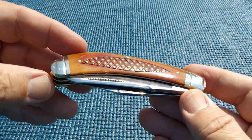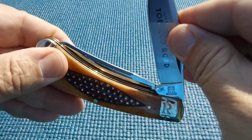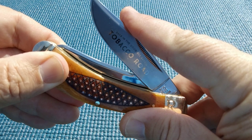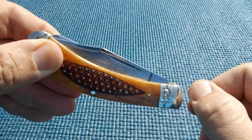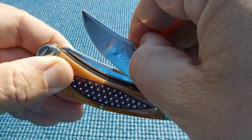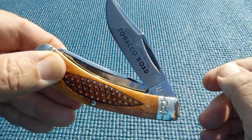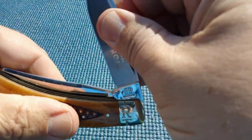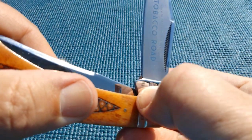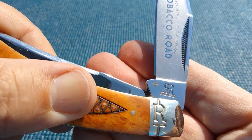I currently have four of these and this one has the worst snap of the set. When I first got it, it almost didn't snap shut, which is strange because I'd say the pull is about a five. There's something right in there that's kind of gritty.